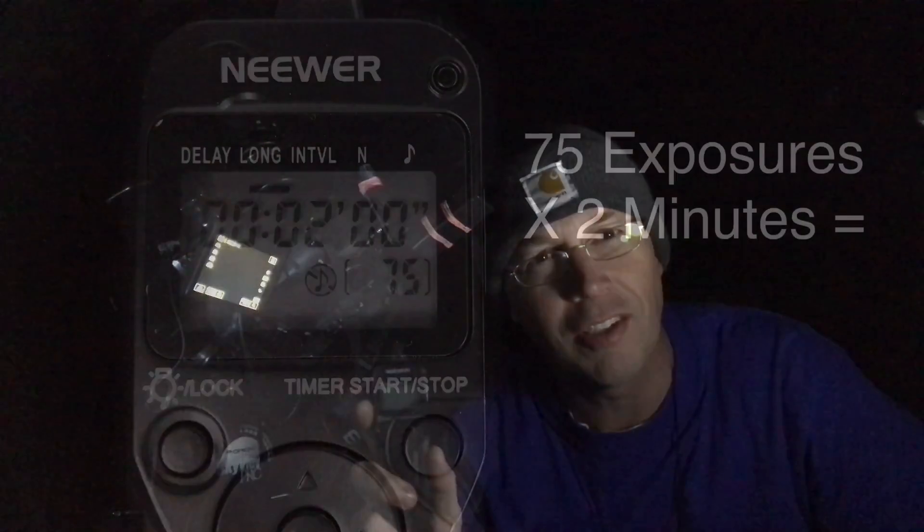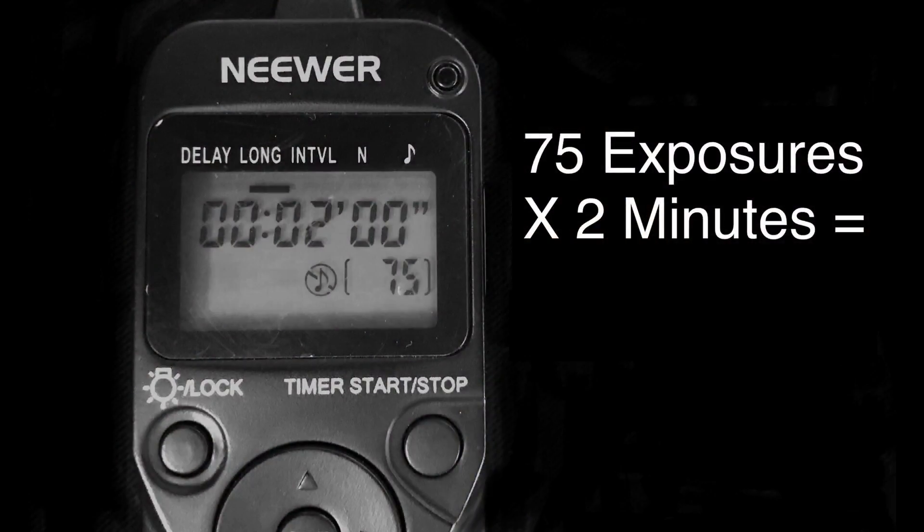The plan is to take two and a half hours worth of photos on Andromeda. Instead of just clicking away on the shutter button every two minutes, I use this programmable remote trigger called an intervalometer. I've already got it set up — let's take a closer look. As you can see here, for Andromeda I've programmed in 75 shots, which are referred to as light frames, at two minutes each. This totals two and a half hours on Andromeda.